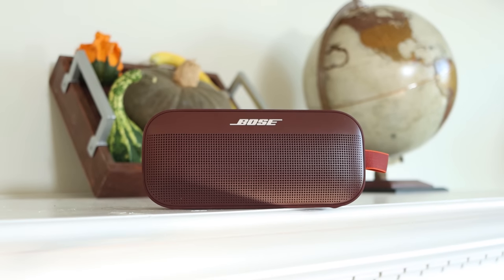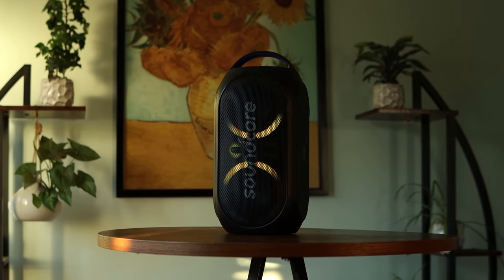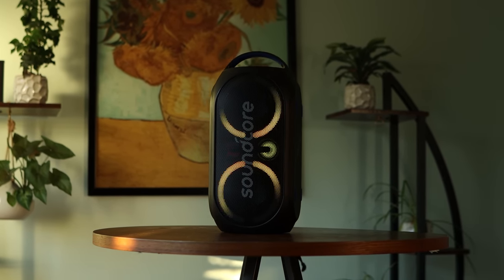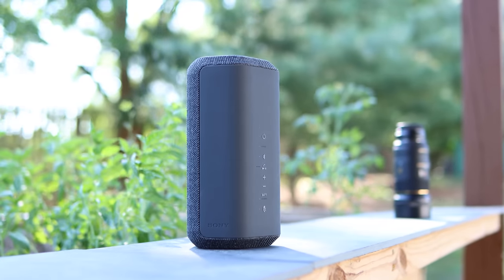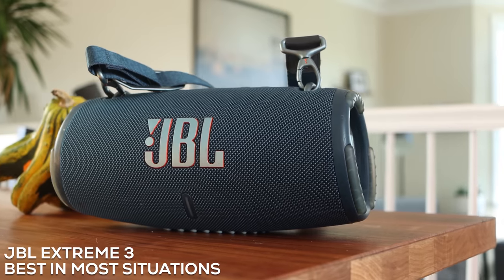The next category, I wanted to call it the best overall, but there's always bigger, louder, and better sounding speakers for way more money — like up to thousands of dollars — so it's kind of hard to say it's the best overall because you can always find something better. But most people don't want a 40-pound speaker that you need to plug into the wall. So for most people, this would be the best in most situations. It's loud enough, great sound, nice features, a little bit cheaper than the Sony I mentioned earlier, and in general, just a solid all-around speaker. The best for most situations, in my opinion, is the JBL Xtreme 3.